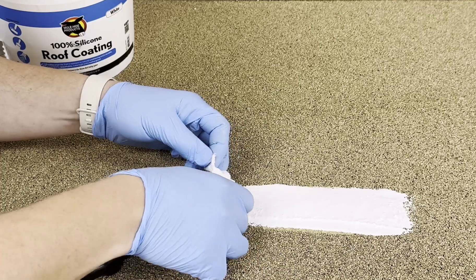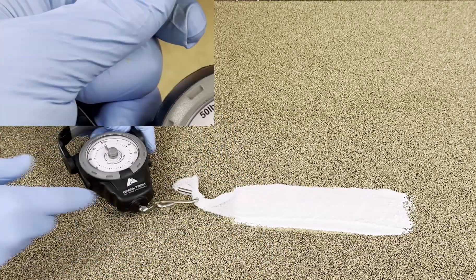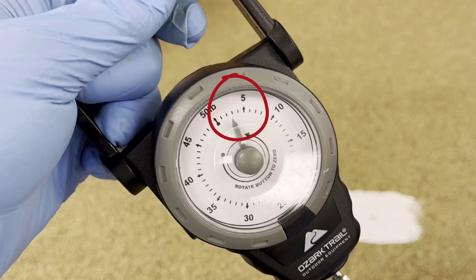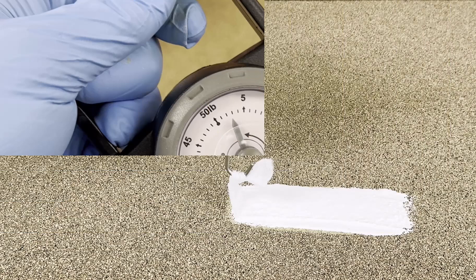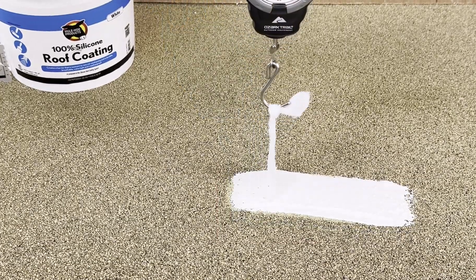Once the allotted time has passed, to test the adhesion, tie a knot around the hook of the fish scale. During the test, the fish scale should show a minimum of 2 pounds of pull strength. Ensure you are pulling at a 90 degree angle, straight up until the fabric is released from the coating.